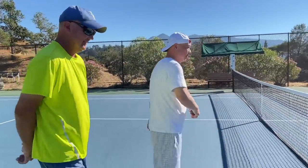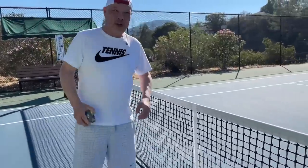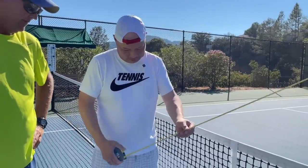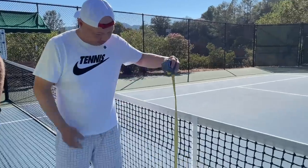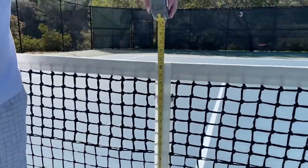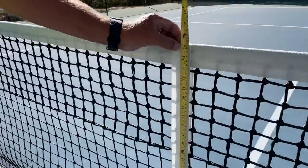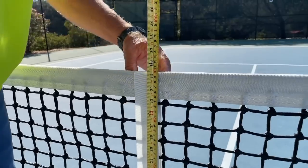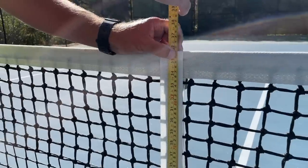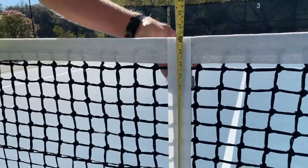Since I don't have a USTA official here, I'm just going to do their job. The net is supposed to be 36 inches from ground to the top at the center strap. Coach Rob and I adjust it — it was a little high, then a little low — and we get it right to 36 inches at the center strap.